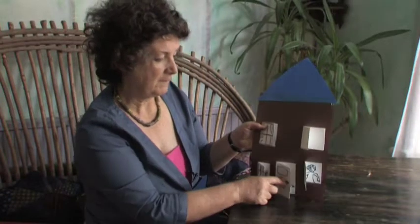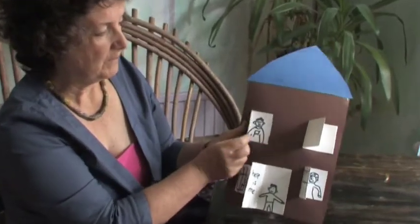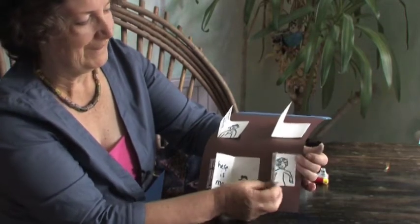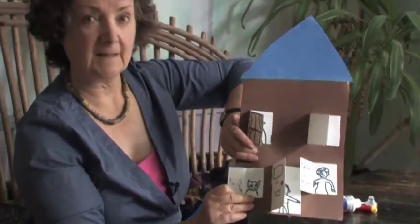So we can open the doors by going: knock, knock — open the door, here is me. Knock, knock — open the window, here is Dad. Knock, knock — open the window, here is Mum. And the last one: knock, knock — open the window, here is the cat.